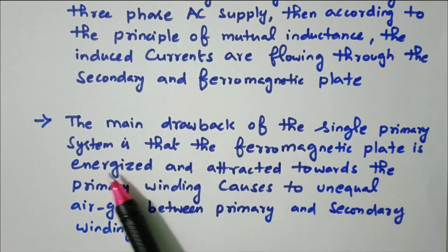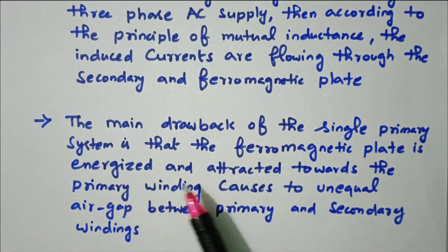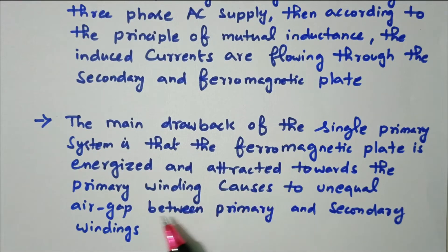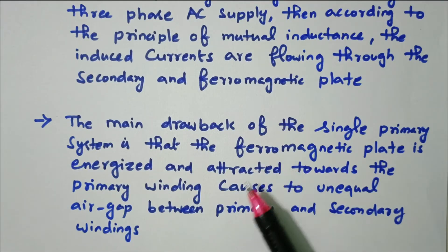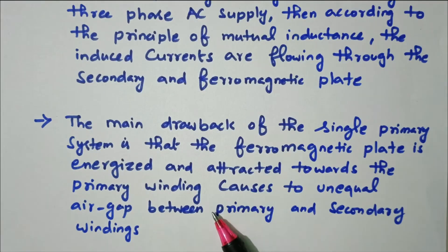The main drawback of the single primary system is that the ferromagnetic plate is energized and attracted towards the primary winding, causing an unequal air gap between the primary and secondary winding. The three-phase winding is placed on only one side, and the ferromagnetic plate on the other gets attracted when supply is given, making the air gap non-uniform. To overcome this drawback, we use the double primary system, where the primary winding is placed on both sides of the conducting plate, so that attraction and repulsion are uniform, giving a uniform air gap.